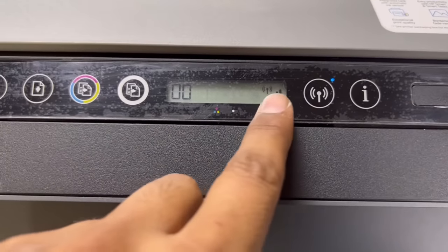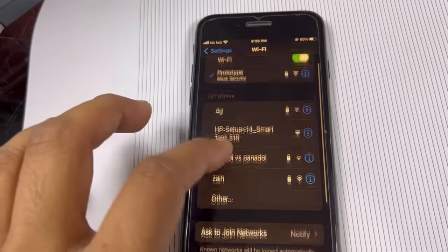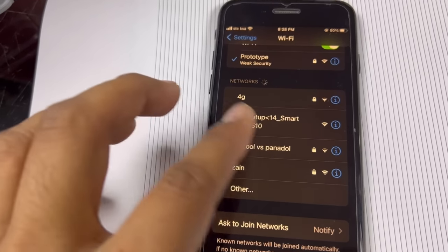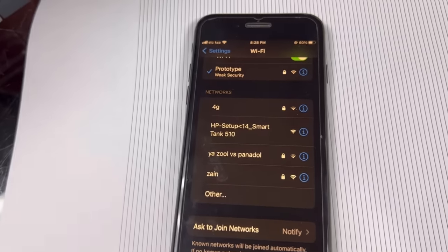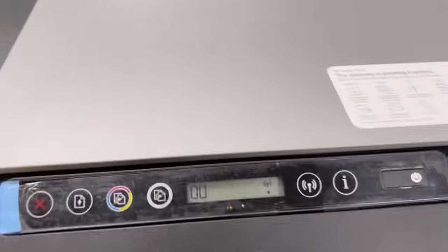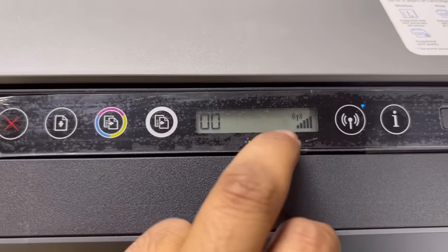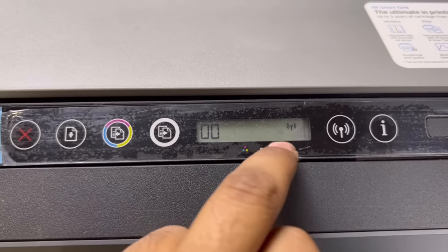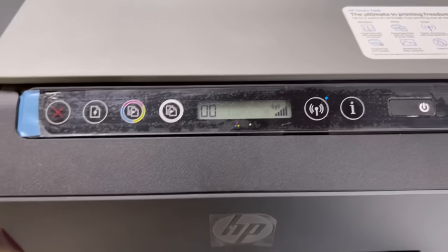The Wi-Fi signals are running, but if you look here there is one HP setup icon — it will not print because this is just a setup icon. So we have to enable the Wi-Fi Direct. When we enable Wi-Fi Direct, you can see the sign here on the mobile press printer.